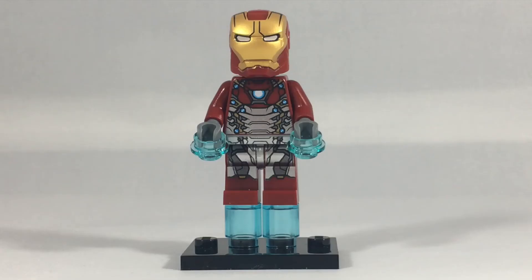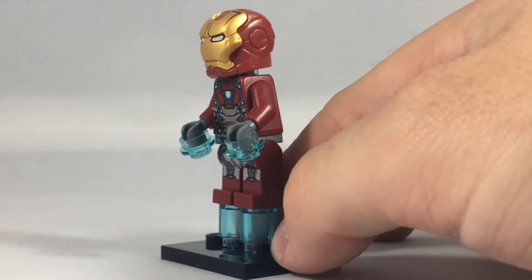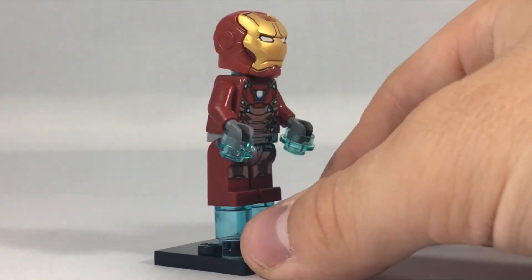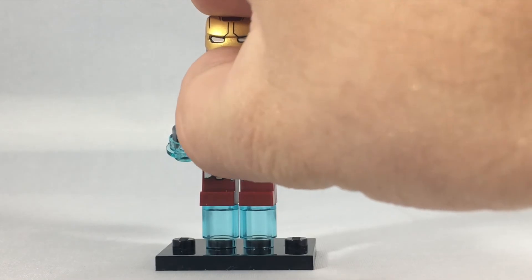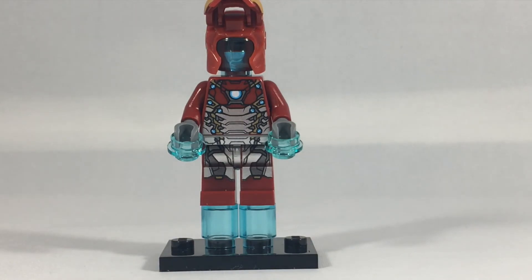Last but certainly not least, we have Mr. Tony Stark himself — Iron Man. I absolutely love the metallic look of the silver on the bottom of the figure. I love how it's broken up with red up top and red boots but everything else being silver. It is definitely an Iron Man armor that catches your eye and it's going to look great among your Iron Man minifigure collections. It resembles the Civil War pattern a lot but with silver instead of all red. Perhaps the most interesting part is the head underneath, which is a blue transparent head — definitely something interesting, and it'll be neat to see how that plays out in the actual movie.